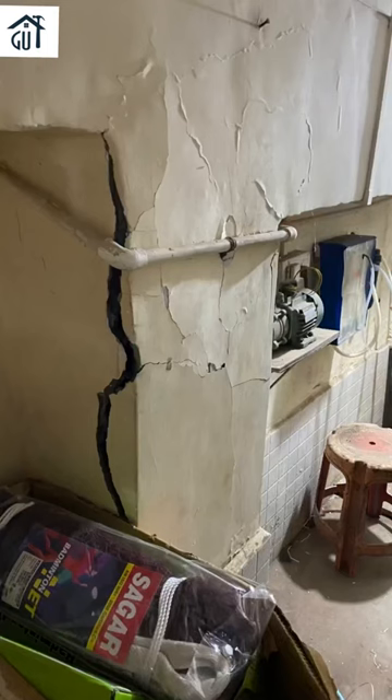This is the condition of the column we are going to repair. Here excavation is under process on both sides of the column to provide channels.